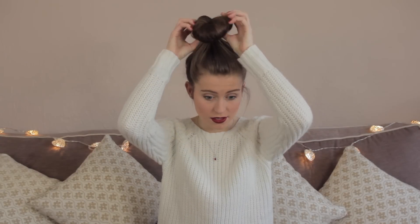Alright guys, so it's been two hours now. My hair should be quite curly from this sock bun, so I'm just going to take it out and show you my curls.